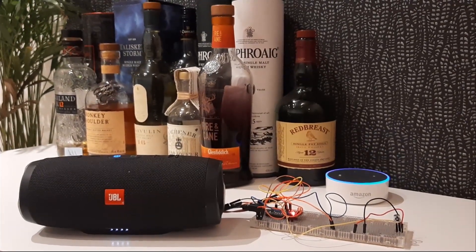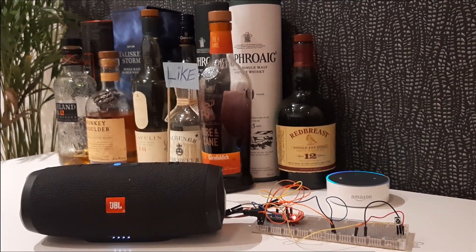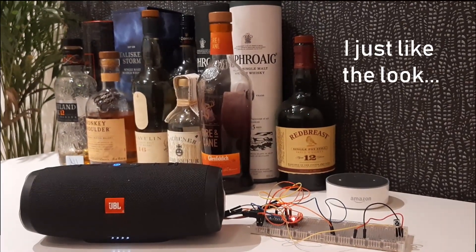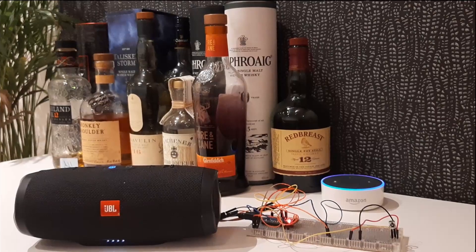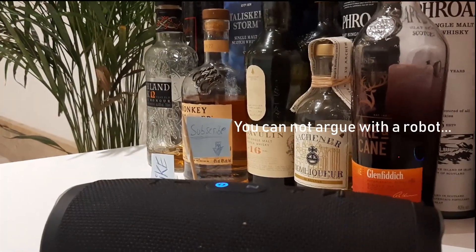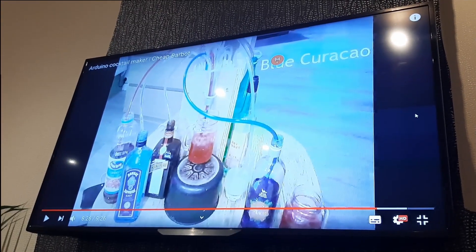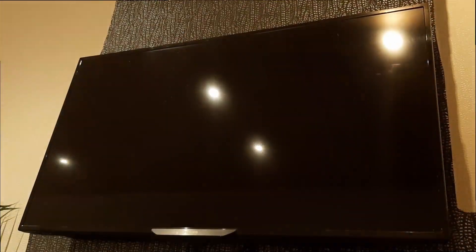Alexa, turn on give a like. Alexa, turn on please subscribe. Alexa, turn over the TV. Okay.